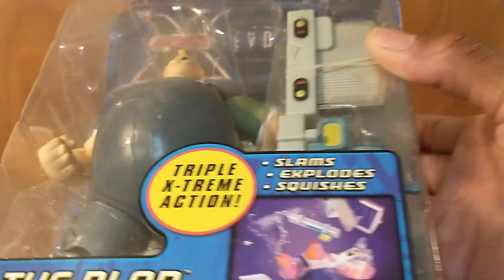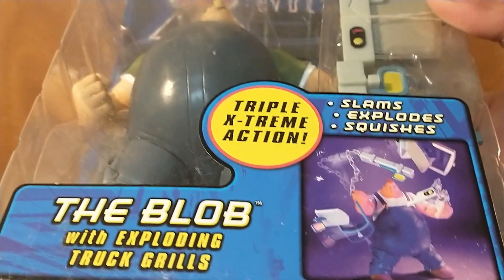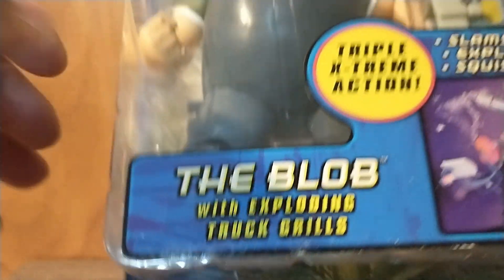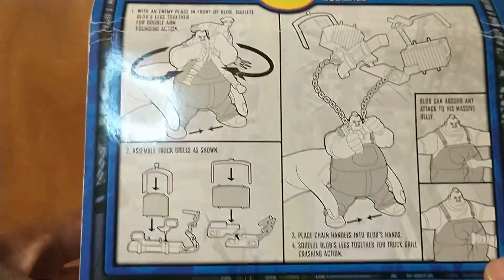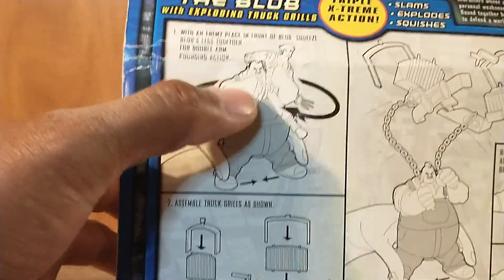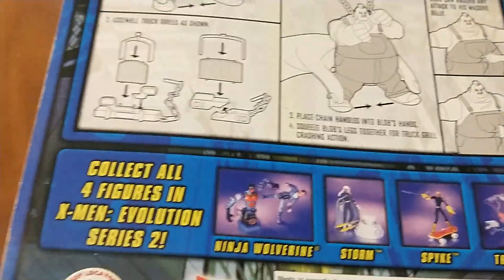It says he comes with triple extreme action — slams, explodes, squishes — and we'll see what that's all about. He also comes with exploding truck grills. On the back you can see how it works, and he's got the Wolverine from the line there on his hands, and you can see some figures down here.